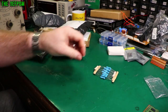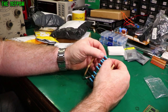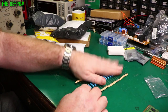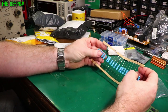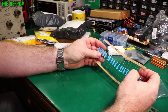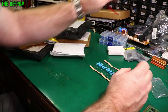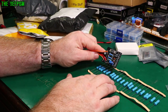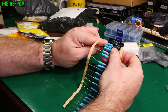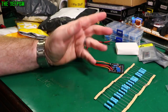Resistors. Green, brown, black, gold — I think that's what it is. 51 ohm. Why did I buy a bunch of big 51 ohm resistors? Oh, I know — it's for this project. Only they're a bit bigger than I wanted. I think they're physically big though. Oh well, we've got them now. Need to get some more smaller ones.